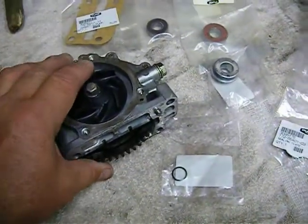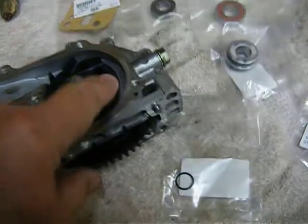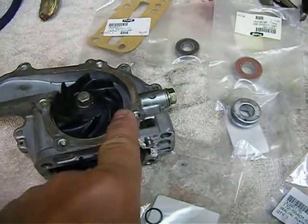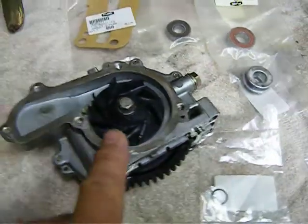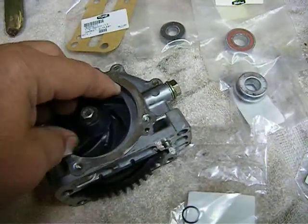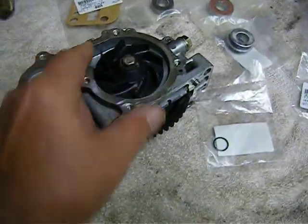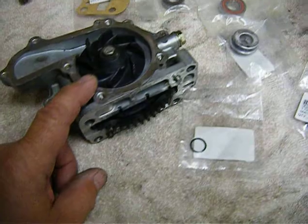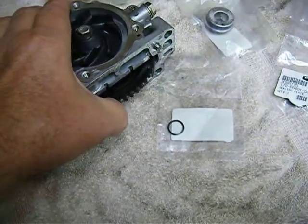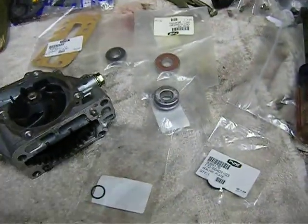When I took it off I noticed that it had a broken little piece right here off the actual impeller itself. For what I'm going to use it, I'm not going to worry about it. I'm sure it'll work all right. Maybe you fanatics out there might want to buy another one but I've sunk enough money into this thing. I'm pretty done. The parts on this are so expensive that I'm trying to get out of it as less expensive as I can.